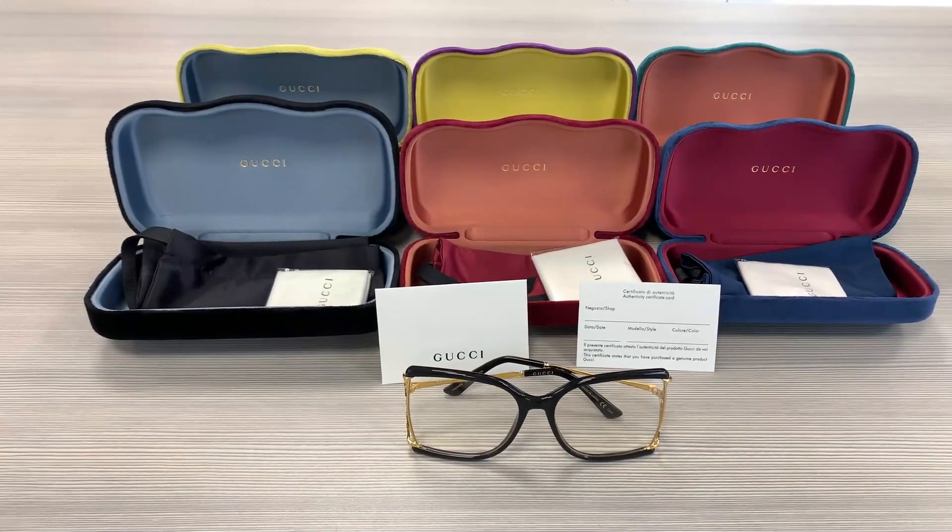Hello everyone, greetings from iSpecs.com. We'll be taking a look at this Gucci model GG0592S in color code 001.